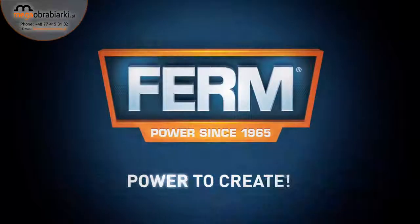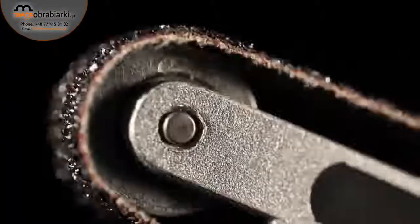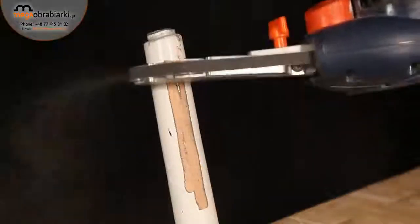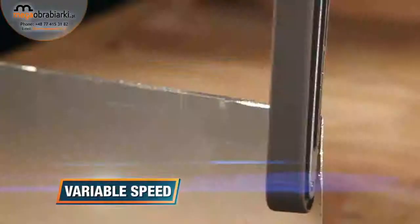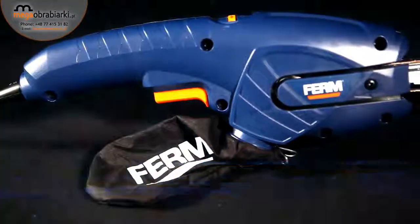Firm power to create. This is the Firm EFM 1001 Power Precision Belt Sander. It's equipped with three different types of grinding arms, therefore it's highly applicable for a wide variety of applications. The variable speed ensures optimal control and finish for various applications and materials. It has a dust bag for a clean and healthy working space.